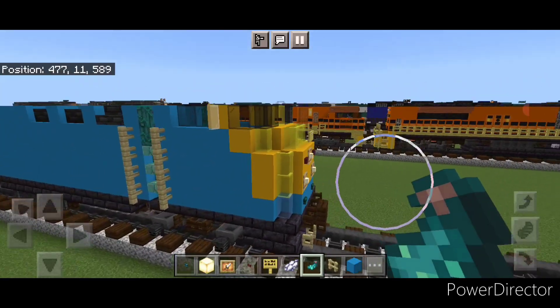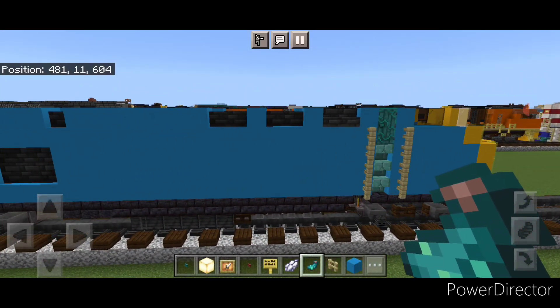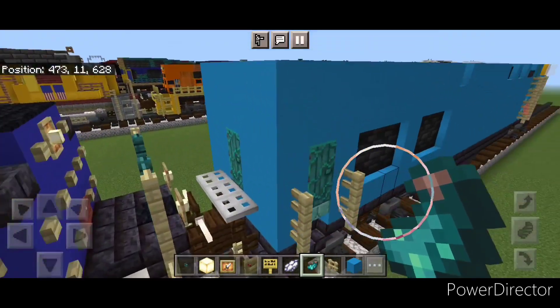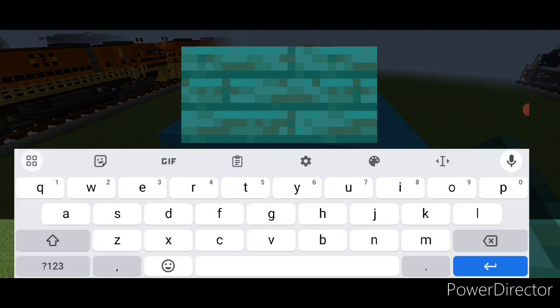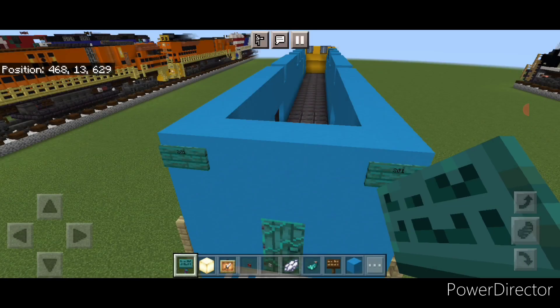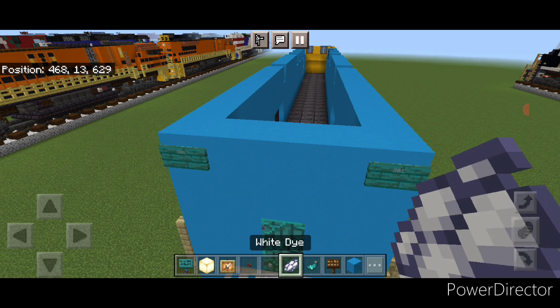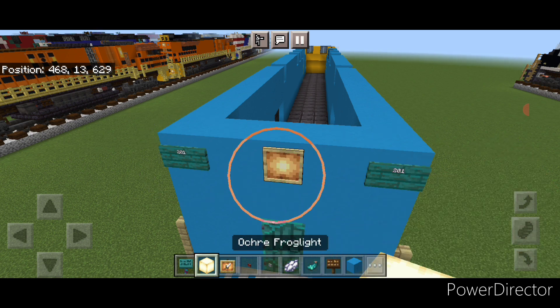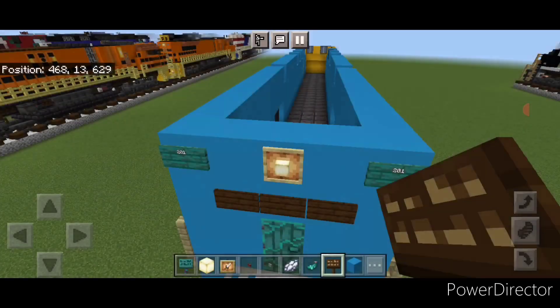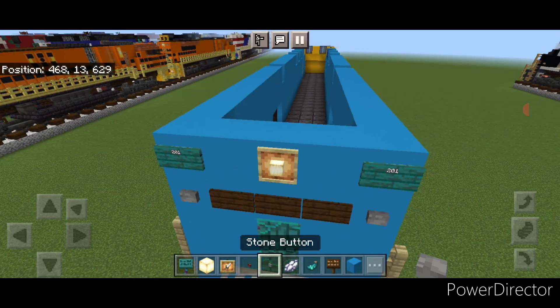Move down and do the details on the back end. Come all the way to the back with a warped sign and on each top corner put a sign with 201 on either side. Hit them both with white dye and a glowing ink sack. In the middle, a glow item frame with a frog light. Under this, three dark oak signs in the middle, and then a stone button on either side of the signs.